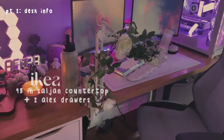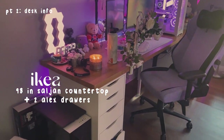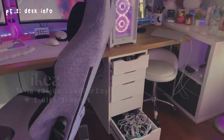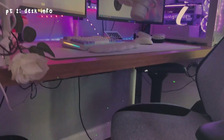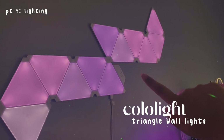My desk is the SALOGEN countertop paired with two IKEA ALEX drawers — everything's from IKEA. The other ALEX drawer you can't really see but it's on this side, and it's held up really well. I have a little ADILS leg in the middle so there's more support.